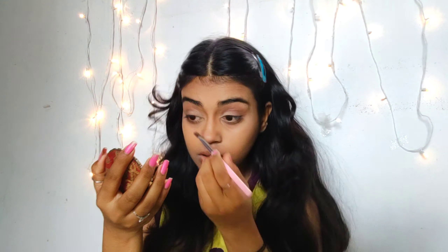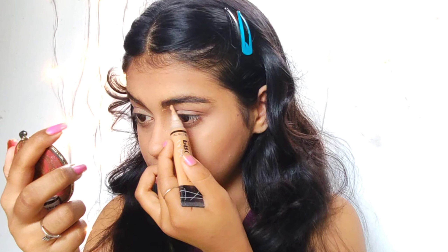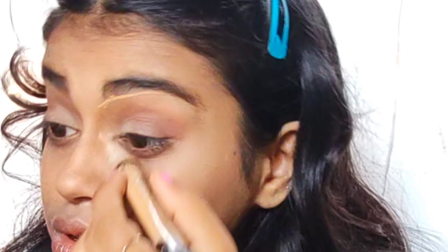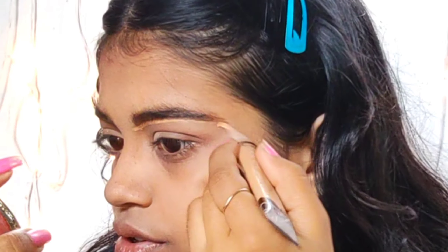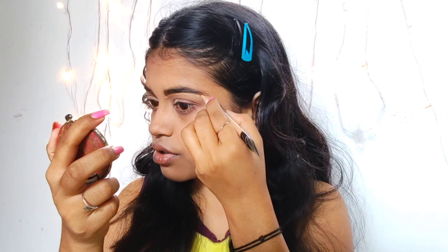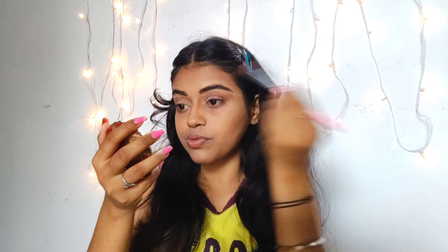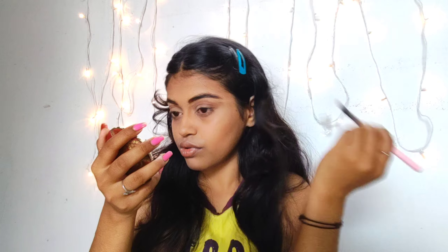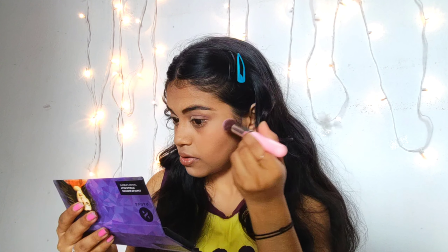Now filling my eyebrows in the sparse areas and cleaning out the edges with some concealer. I personally like to do this because it gives so much definition. You just need a concealer and blend it well — it gives a very clear and smooth finished look.